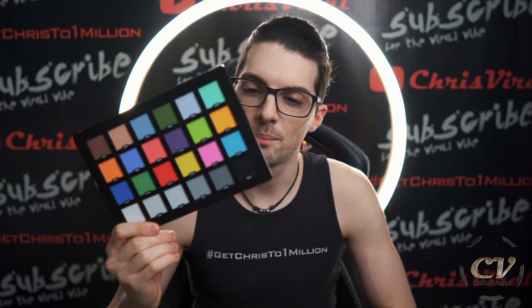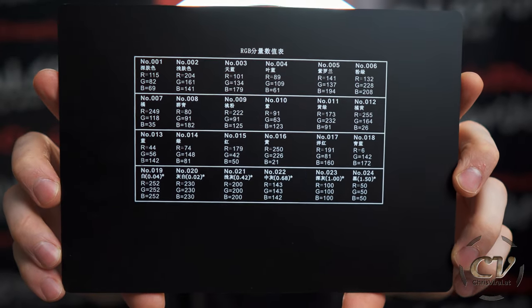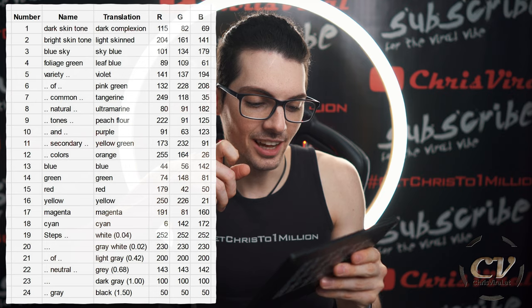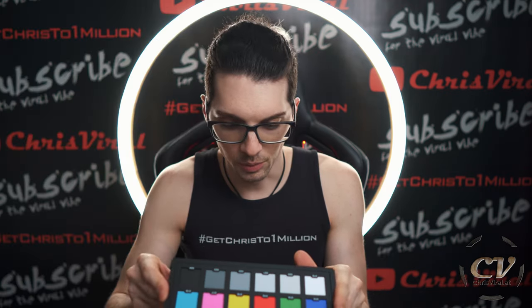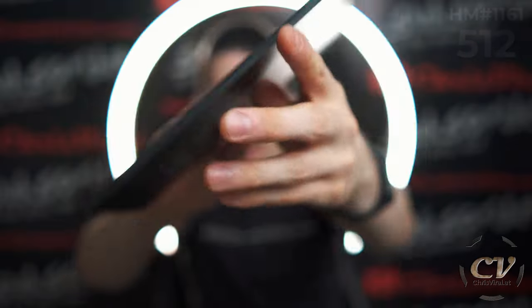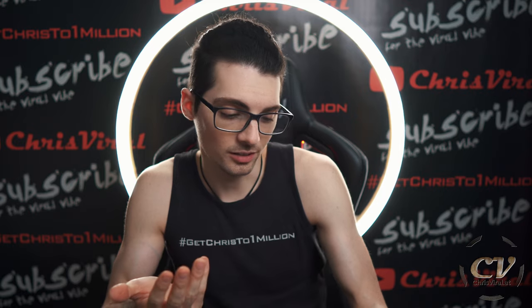First of all, these values on the back here, they are in Chinese. I took the time and scanned all the Chinese letters with Google Lens and then translated them. Aside from that, the product itself — I mean, it's a bit rough, but other than that the product itself is pretty solid. I can't complain about the product; it's a good card, and I think that the colors themselves are decent.